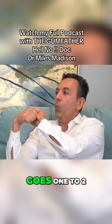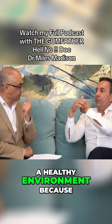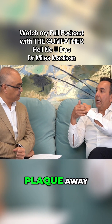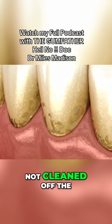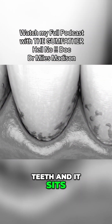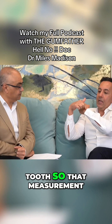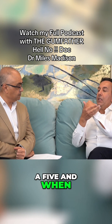If it only goes one to two to three millimeters, that's a healthy environment — because when you brush or floss your teeth, you can still clean the plaque away when it's only that deep. But when plaque is not cleaned off the teeth and it sits there, it causes a detachment between the gum and the tooth, so that measurement goes from a two to a three to a four to a five.